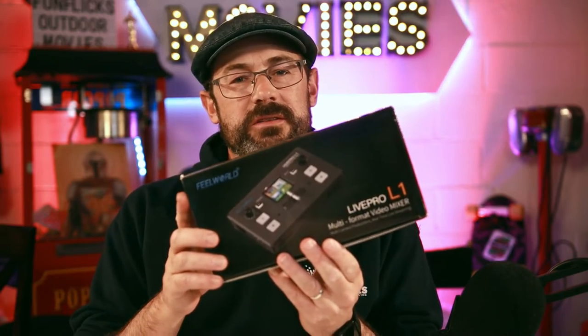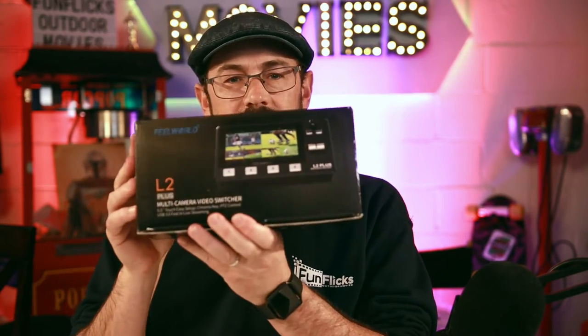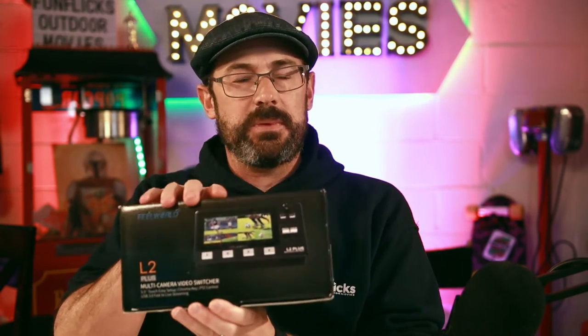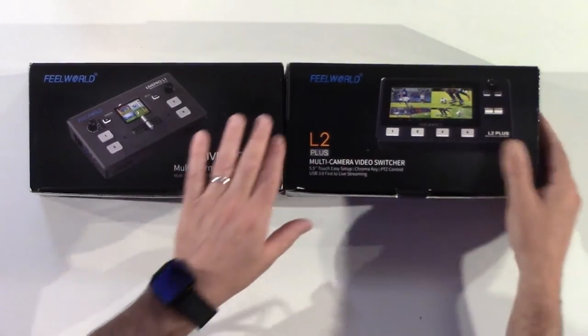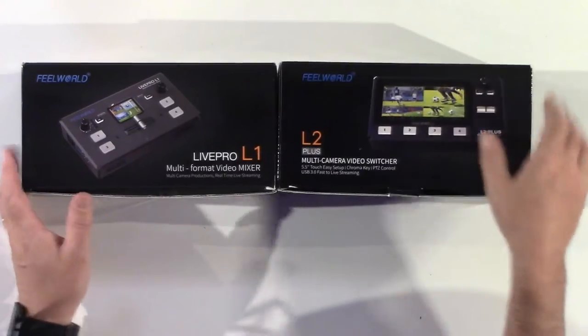A while back we looked at the LifePro L1 little video mixer, and they recently released the L2+. It has a bigger view screen and we're going to have a look at the two side-by-side. We're going to unbox them and compare them. There we have the two boxes and you can see they're very, very similar size — the boxes are basically identical size.